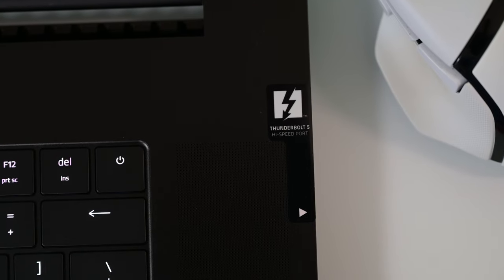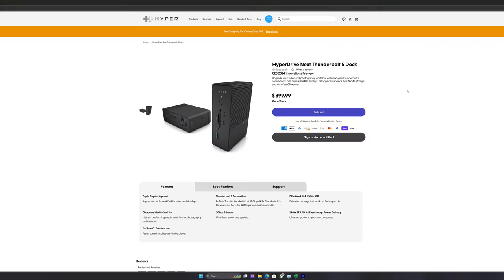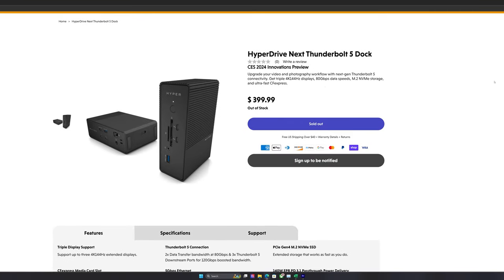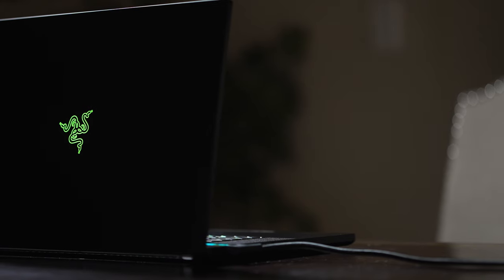Another first for Razer is it now has Thunderbolt 5. I really wanted to get a Thunderbolt 5 dock to test for this video. I only found one that's available and it's out of stock, so when I get one I'll come back to that.